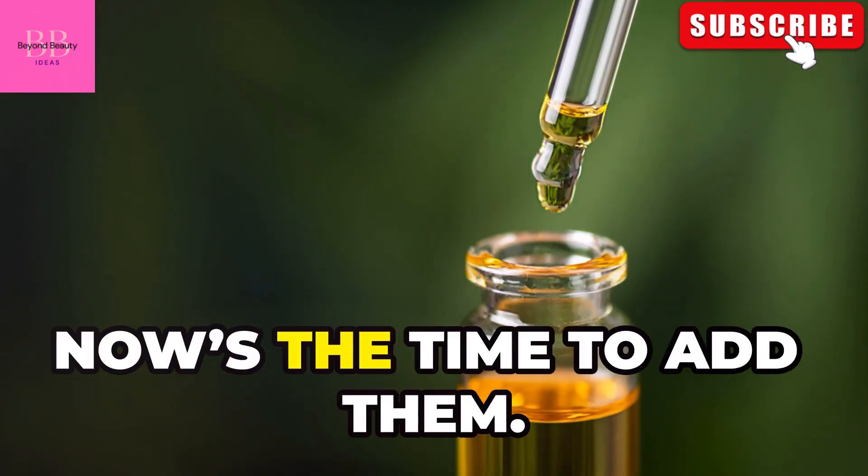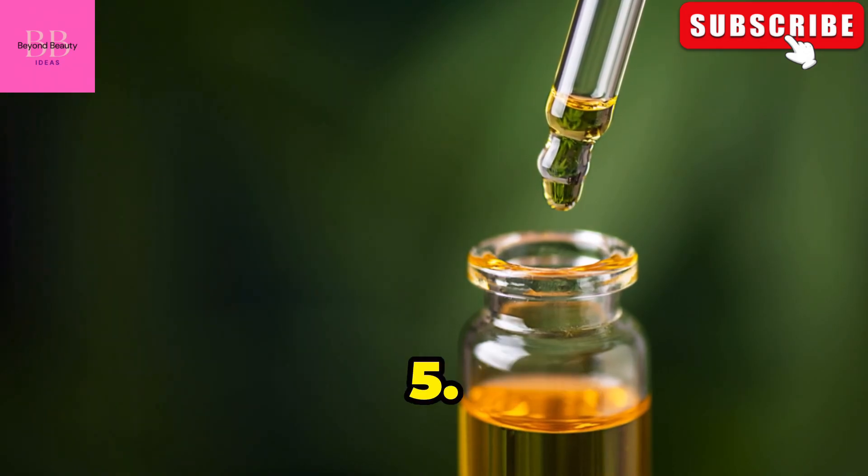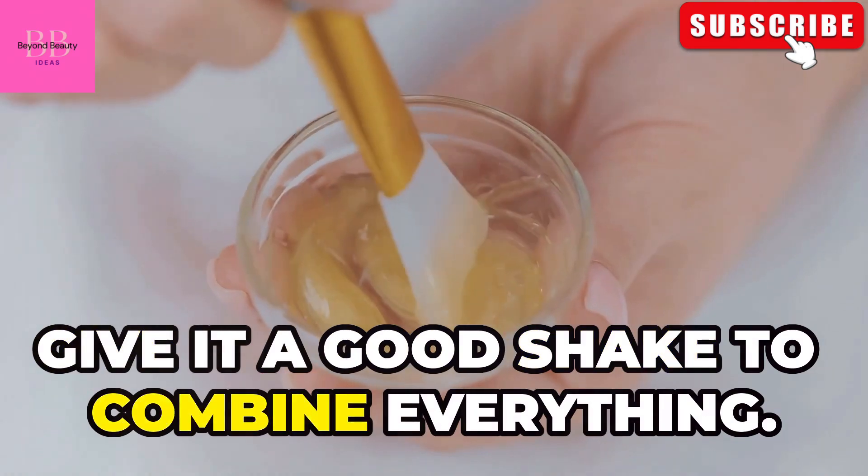If you're using essential oils, now's the time to add them — make sure to choose oils that suit your skin type. If you mixed the ingredients in a bowl, transfer them to your bottle and give it a good shake to combine everything.